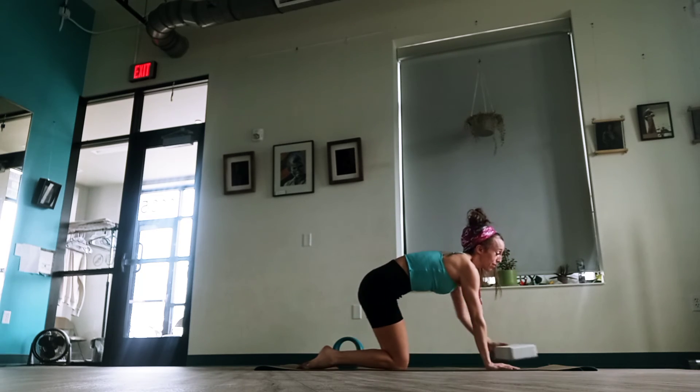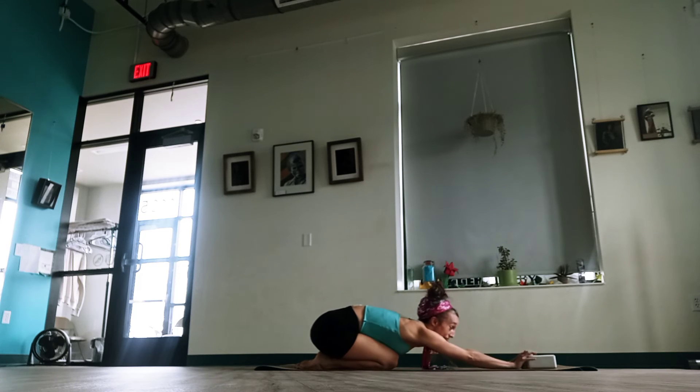You guys have done amazing so far — this is a lot to do. Let's have our hands on the block, just out in front of us, little child's pose. Breathe safely. Wow. Good job.